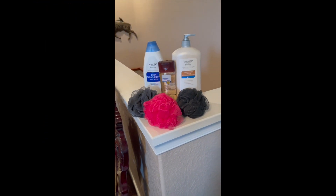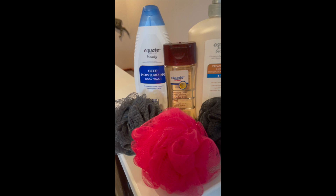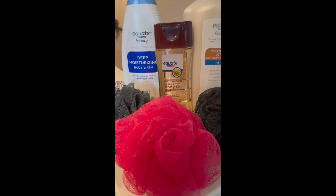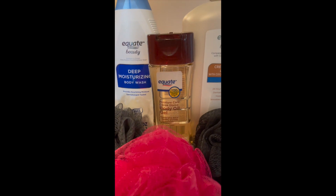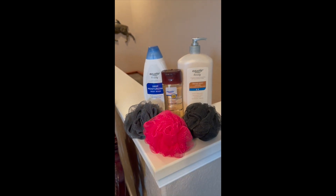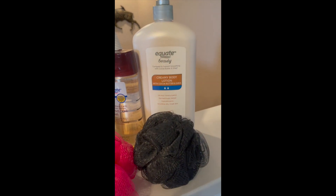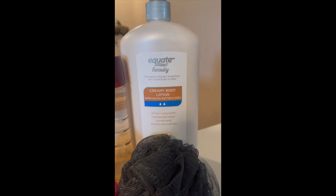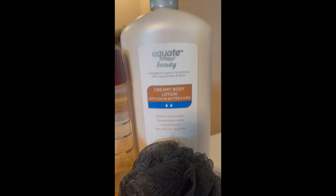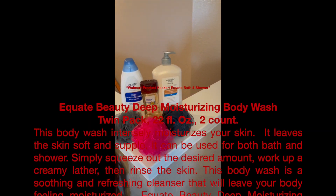I love going into stores and comparing prices and finding out what things are made of and just how well they work. You will be satisfied with purchasing this product. The next one is the Walmart Equate Lotion. This lotion is wonderful. It moisturizes the skin, it relieves dryness and itchy skin, and it's blended with hydrating cocoa butter and shea butter. It's a nourishing lotion.